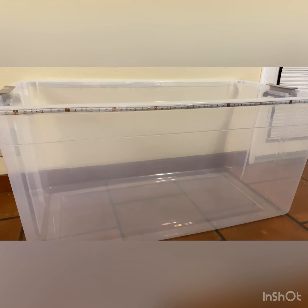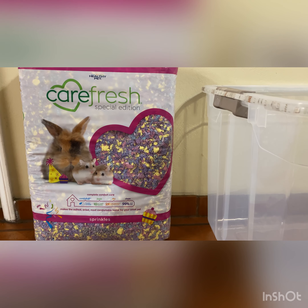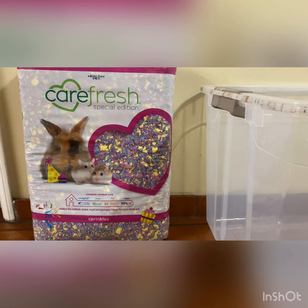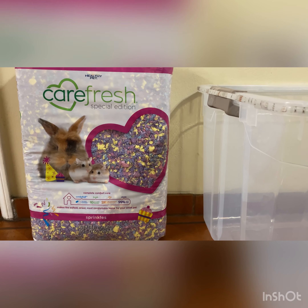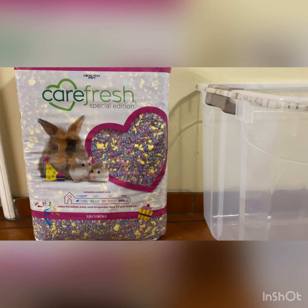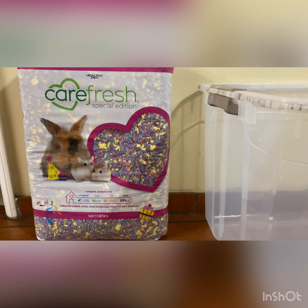The next thing you obviously need is bedding. Here I have Carefresh Special Edition Sprinkles. It has a little bit of blue, purple, pink, as well as yellow, and I absolutely love the coloration.